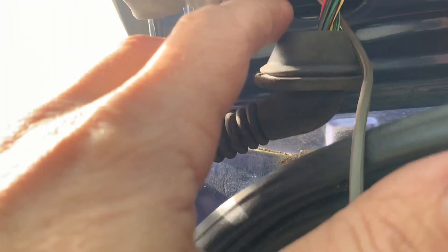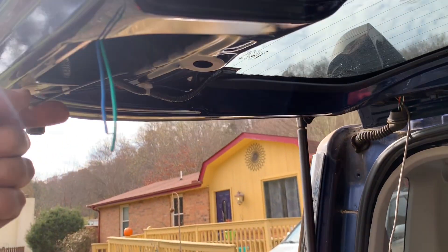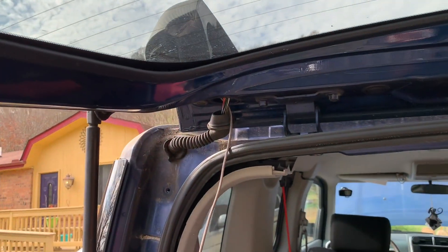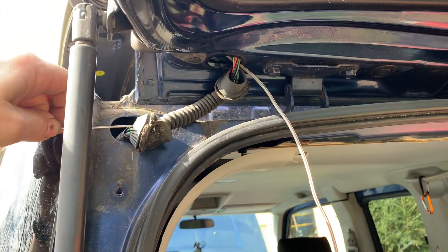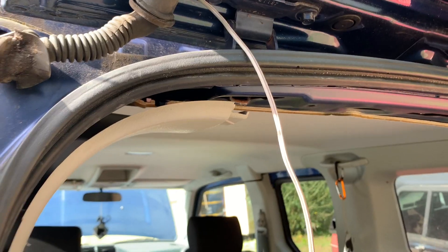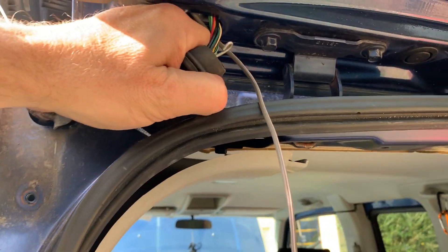At any point if it snags we have to go coax it on through. It's not as tricky as some people make it seem, but you do have to be careful. There's the end of the wire, there's the other end — so we're snaked through this first section. Now work the snake through the boot — be very careful not to poke holes in the boot. The easiest way to get it through is to take this very curved boot and bend it as straight a line as you can.